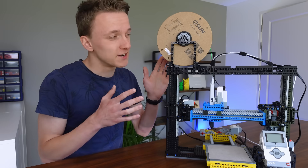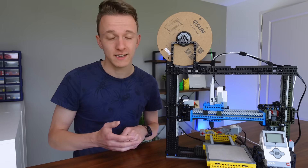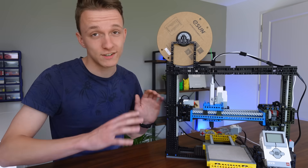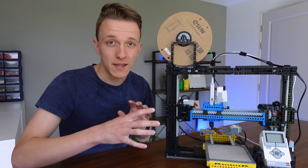And there it is — after a significant amount of clicking LEGO bricks together, the hardware is finally complete. I love the way it looks. It's similar to the previous design but way sturdier and way smoother. But as we all know, a fancy machine like this is just a fancy paperweight without the code to run it.